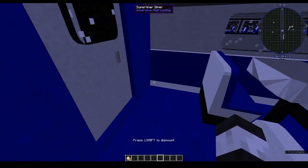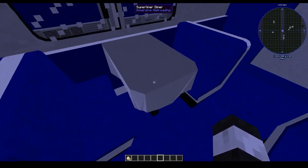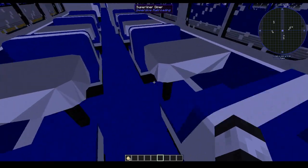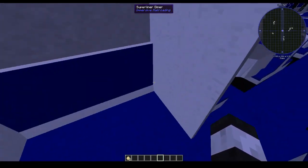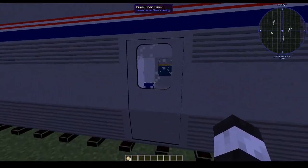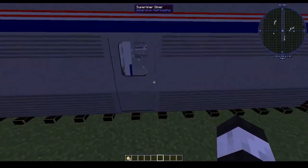This is where we get into some interesting stuff. This is the Surfliner diner. As you can see, it's got some tablecloths — they're kind of low poly, but I mean, it's what you get with a Minecraft mod. Even then, they're still really nicely done; that's exactly how I would expect them to look. There's a nice little compartment here, stairs down, and I think you can kind of vaguely see into the kitchen, which would be on the floor below it, typically.